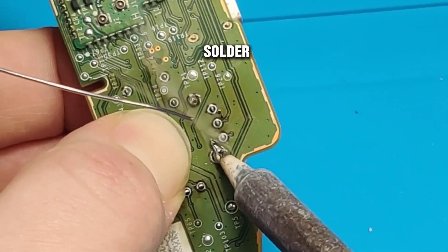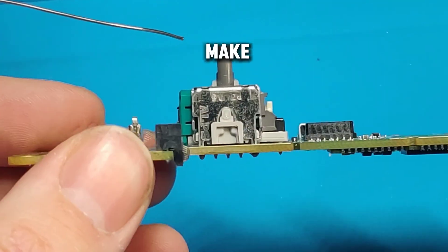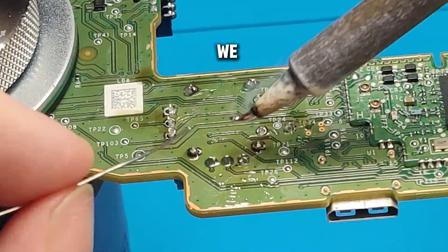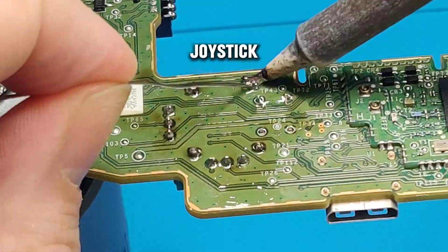I like to hold it and then solder in just some of the pins to make sure it's nice and flat. Look at that — nice and flat, that's perfect. And then we can go ahead and solder in the rest of that joystick module.